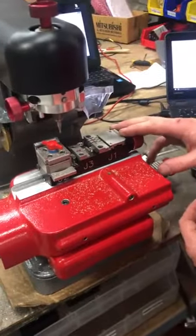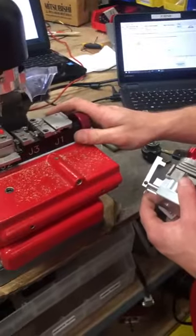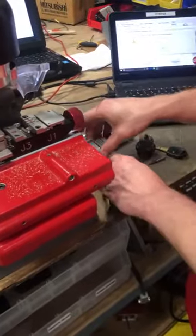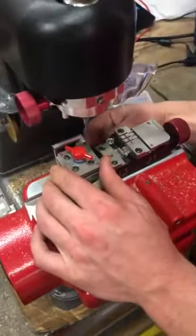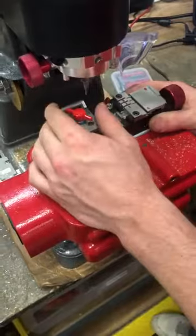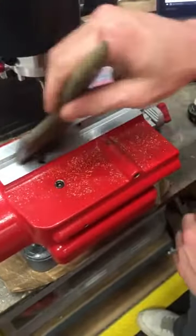Today we're going to be going over how to set up the engraving jaw four for your 3D Extreme non-S. First thing you want to do is take off your jaw — there's a red T-knob on the back side. Loosen that, raise your shoulder and tip stop, make sure you don't hit your tracer cutter. Slide it off and make sure you clean this real nice.